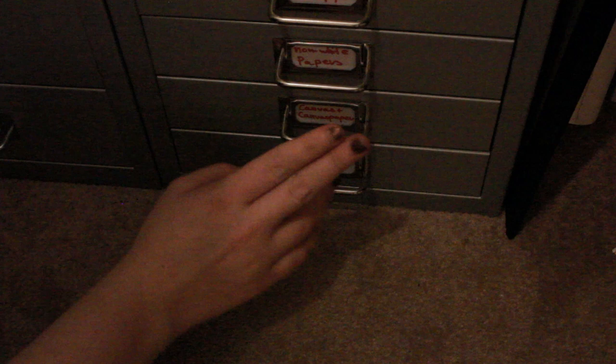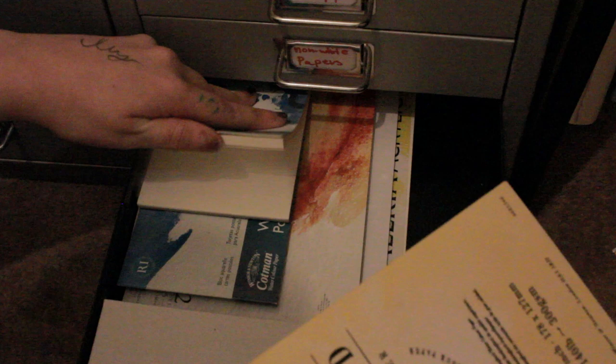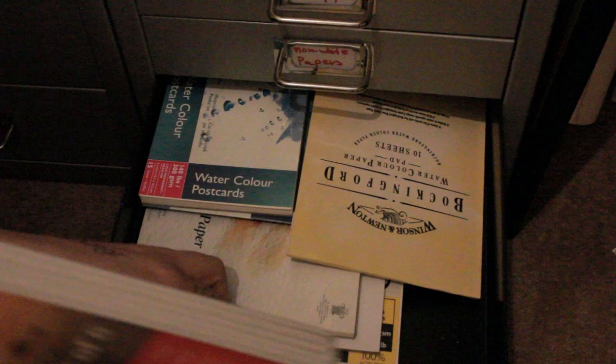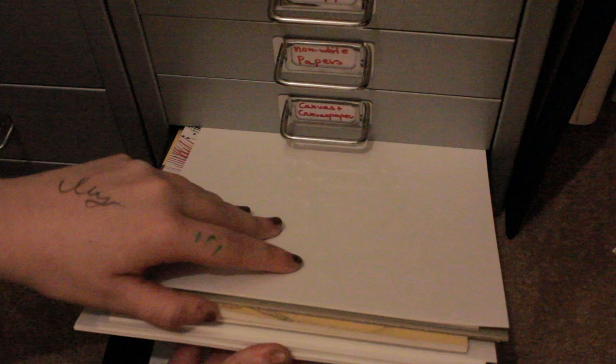In here I keep all my canvases and watercolour paper. I've practically finished this one - I got these in a sale, buy one get one free and already half price. In here I just keep all my canvas cards, which I get from The Works. And in here I just keep all my paper - thick white card and some paper which is slightly beige but not beige enough for the non-white papers drawer. This is just where I keep all my white papers.